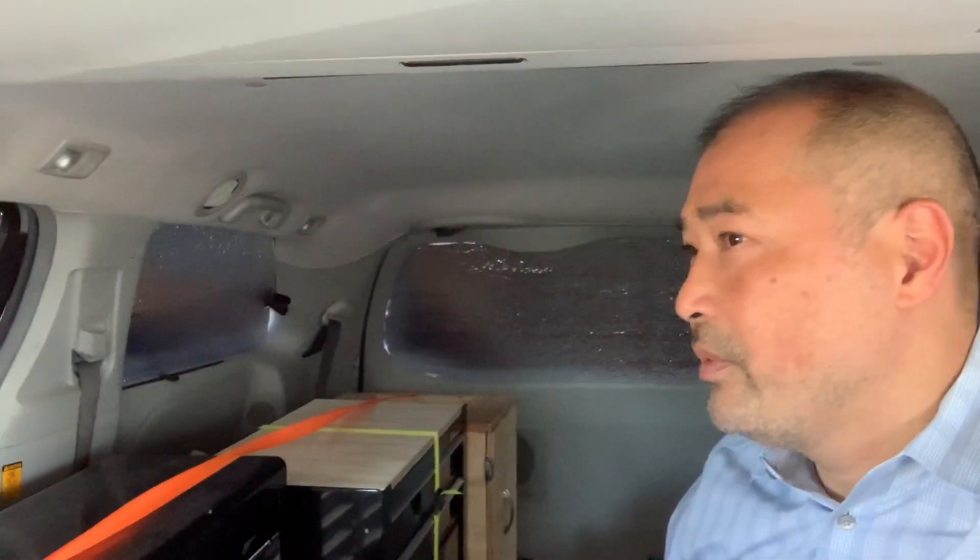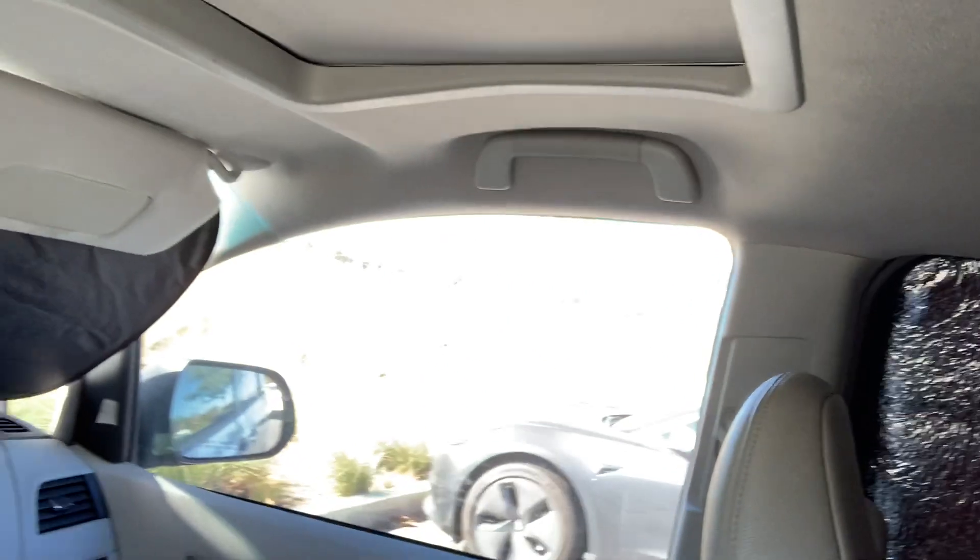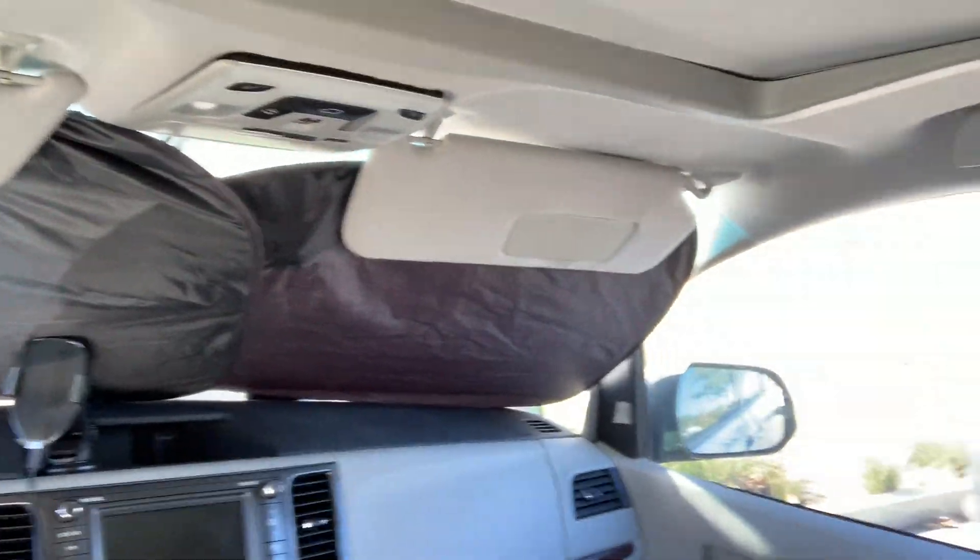I'm not fully going stealth. I have the front side windows open, but I did cover up the front. I've got the back where I'm going to be hanging out. I'll stealth it up and get the stuff ready.